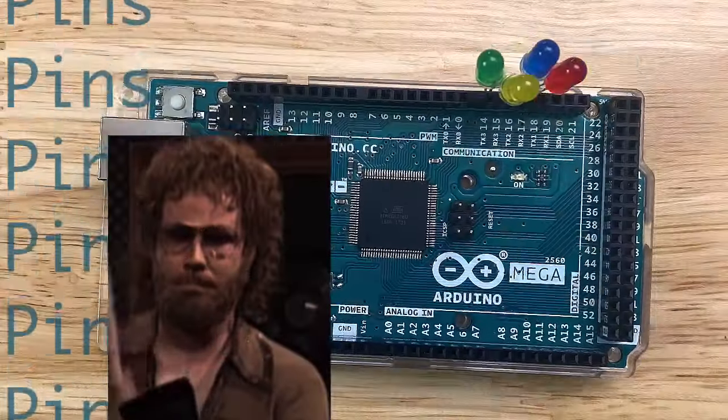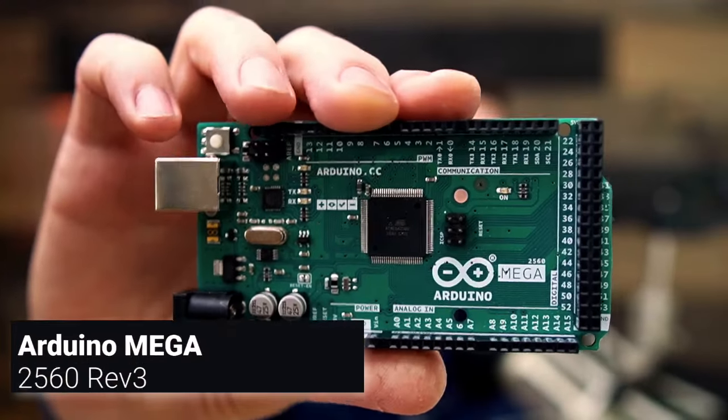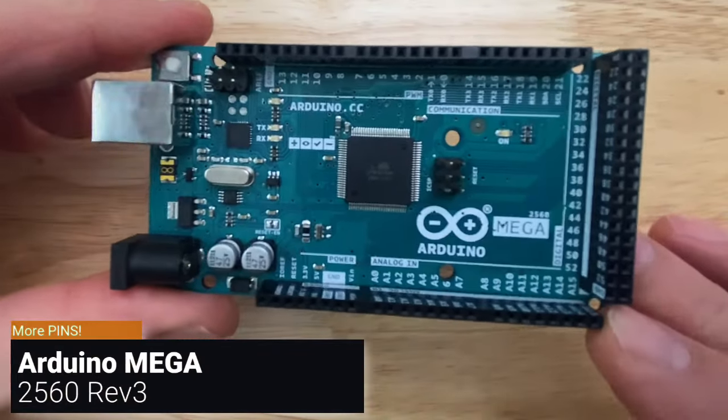Is the Arduino 2560 the more cowbell of Arduino boards? Here it is, the big guns of the Arduino family — the Arduino Mega 2560 Rev 3.